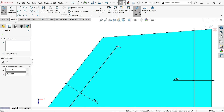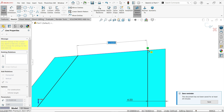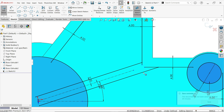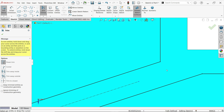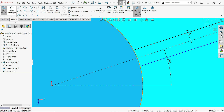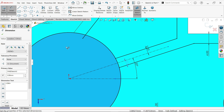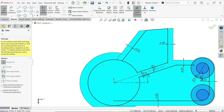Drag this line up to here. This one also — drag it down. Close the entity. Choose Trim Entities, activate Power Trim, and trim the unnecessary lines. Apply a dimension of 2 millimeters so that the geometry is correct. Trim entity — trim this and this as well. That's fine.